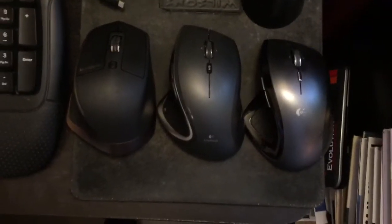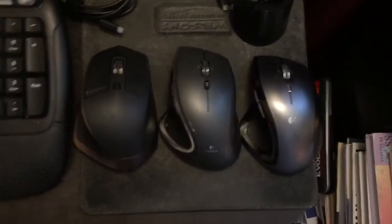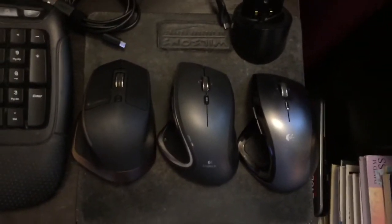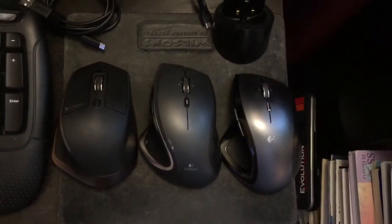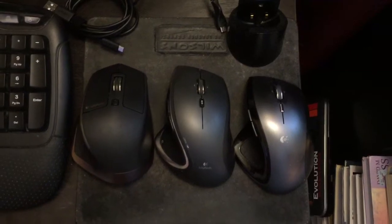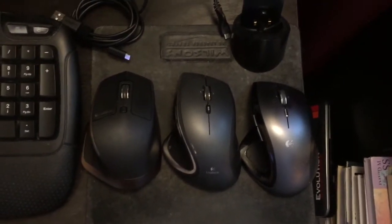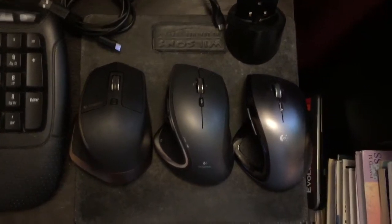I prefer the Master just because it's newer, it's sleeker, it looks cool, it feels good in my hand. It's very nice and very customizable. I also like the Performance, the one in the middle. I like it a lot — it feels good in my hand and I've never had any issues with it.